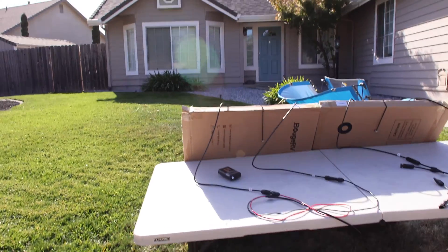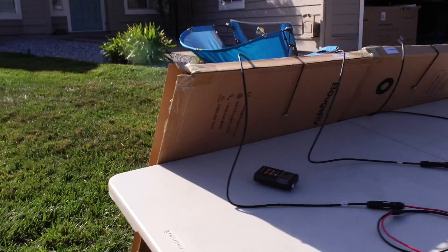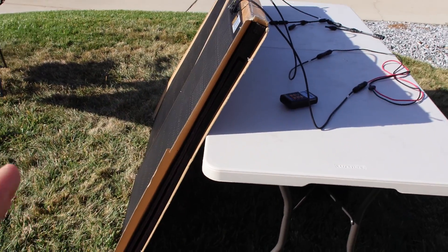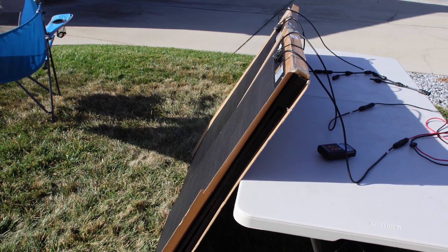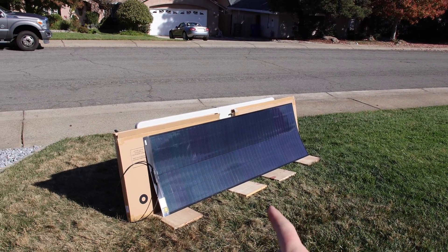Under my initial review, these Bouge RV panels actually tested really well. I tried to get them at the best solar alignment I could — they're not perfect right now, but they are providing pretty much maximum output at least under these conditions. Now for the SIG solar panel, it did take a little bit to set up because it's so flexible — it's really supposed to be mounted on something — but I'll show you what happens when we get some shade on it after getting some baseline numbers.